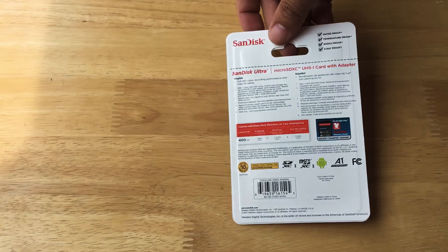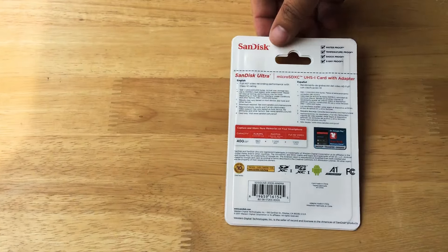But 400 gigabytes is ginormous. And this is by SanDisk — they have a great warranty.